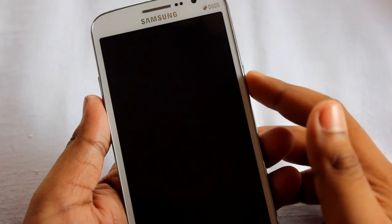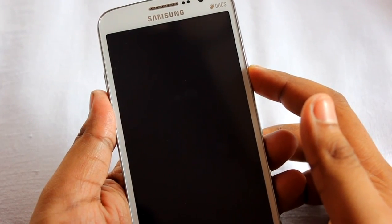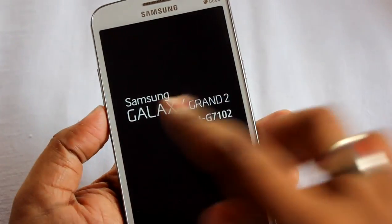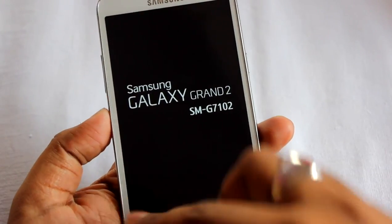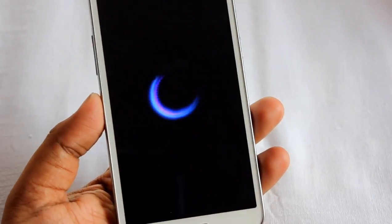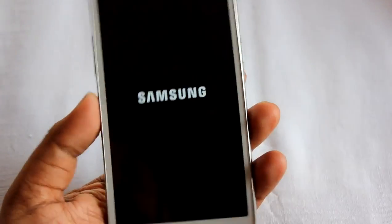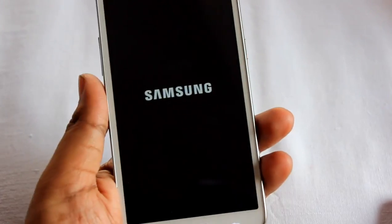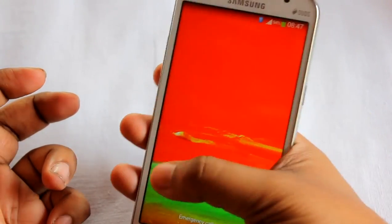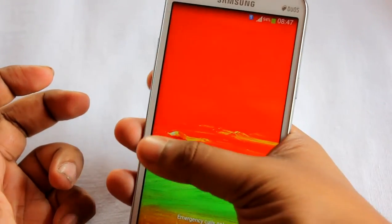So this is the first boot of the Galaxy Grand 2. On the front of the device we find a 5.25-inch 720p display which is pretty tall and not too wide — very easy for one-handed operation, as my finger can reach any part of the screen.